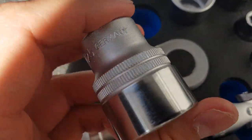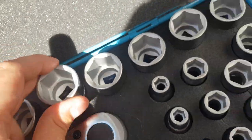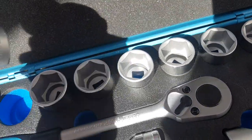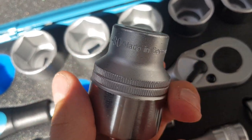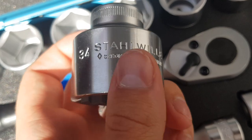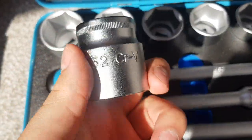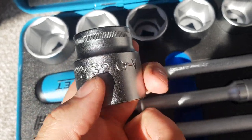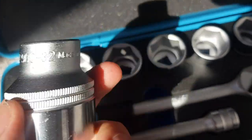The only gripe with the Hazette sockets is that the size number is a bit hard to find — the '900' and the actual size number are separate, whereas all the other sockets seem to have '900-' followed by the size. It's a bit awkward to find the number quickly. The Stola sockets, on the other hand, have the size number prominently displayed on the side without extraneous text around it, which is perfect. Even the cheaper Baco sets have the size stamped directly and clearly into the metal.